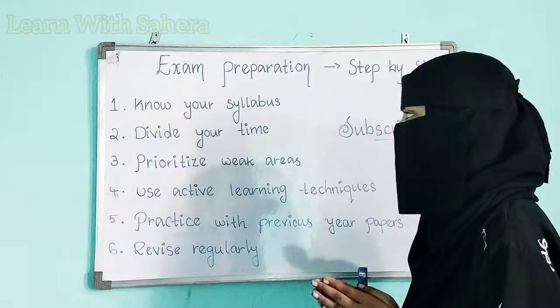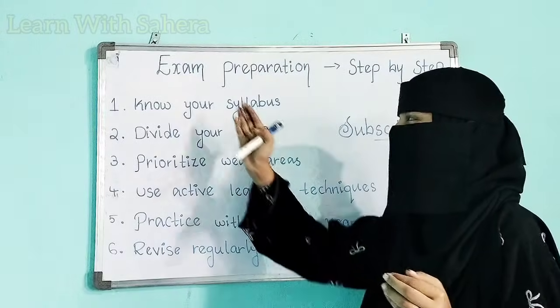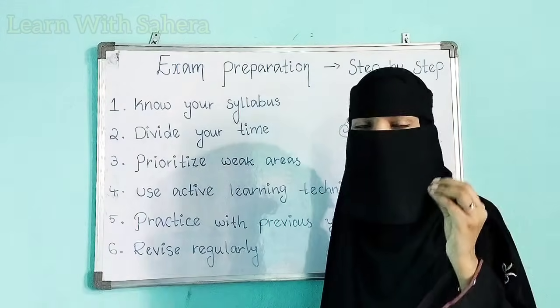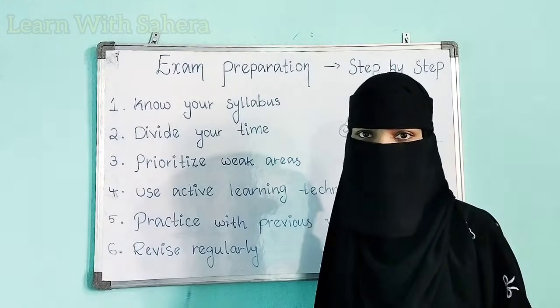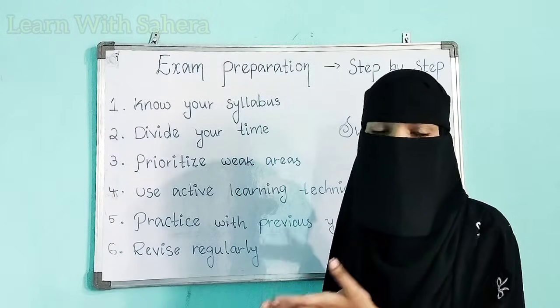Okay, so let us get started. In this video we are going to discuss about exam preparation, and we are going to dedicate our whole time to this topic because it is really very important to know how you have to start your exam preparation. Everyone will be reading, but there are few techniques to follow in order to get ready for your exams.